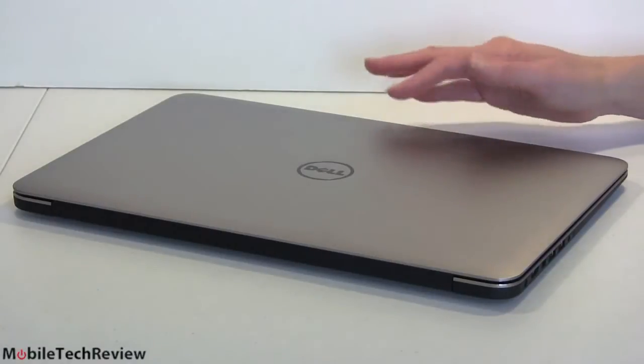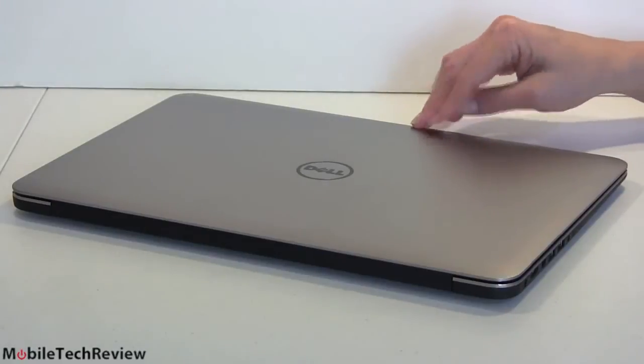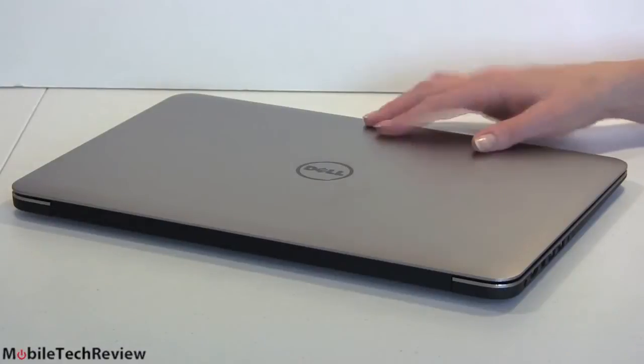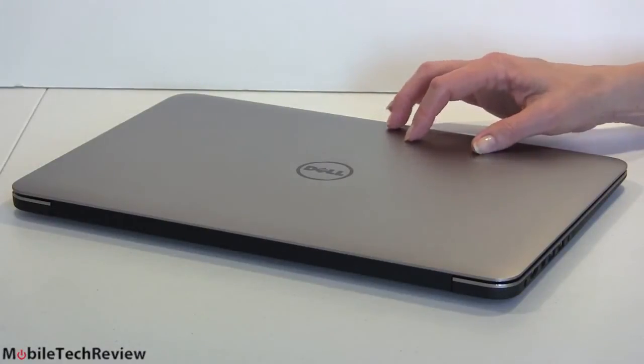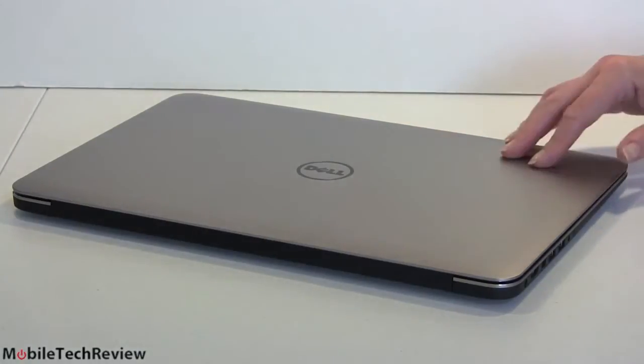For those of you saying MacBook Pro 15-inch with Retina display or this — if you mostly want to run Windows, here's something that the XPS 15 has in its favor against the Mac: you can actually easily upgrade the internals. You've got your mSATA SSD drive, your upgradable RAM, and your socketed wireless card. It's not hard to open.